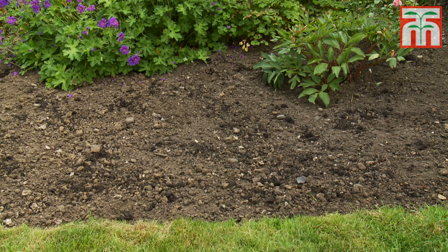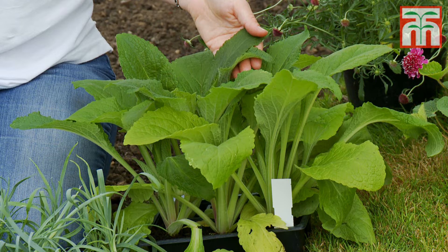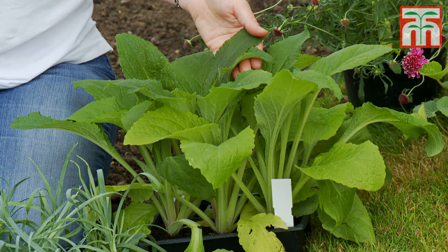This border gets plenty of sun and the soil is well drained and fertile, so I've had a really wide range of plants to choose from. Try to select a range of plants that have varying heights. You'll need some taller plants like this foxglove that can be positioned towards the back of the border, while lower growing plants like Dianthus will sit nicely at the front.